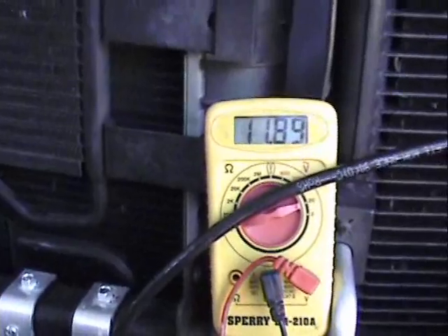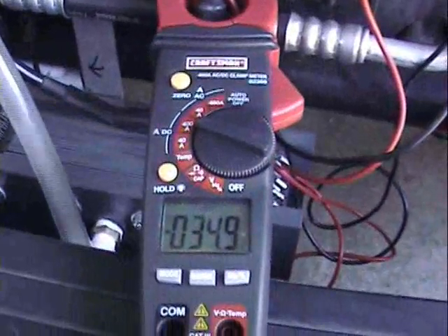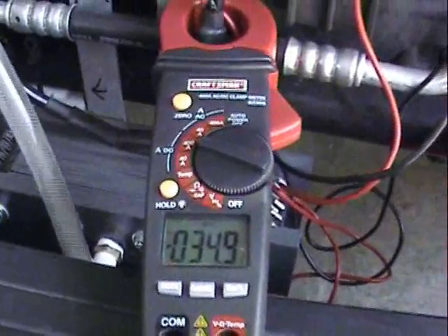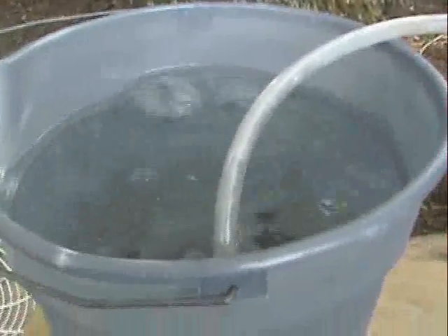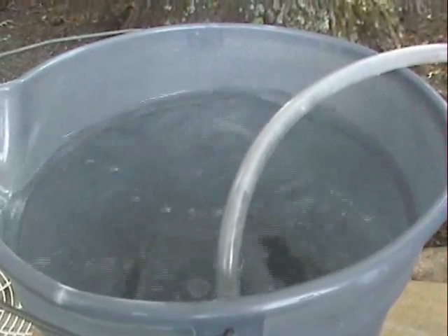We're at 11.89 volts coming straight off my battery without the engine running, and at 34.9 amps. As you can see, we've got the fluid and the electrolyte pumping through. The pump is running, so that's helping to show that flow there — that's not a true indication of flow. But over here I'm going to do a little test for you. Those are my bubbles coming out — pretty massive bubbles there. Give me one second, let me get it set up and we'll do a little time test.